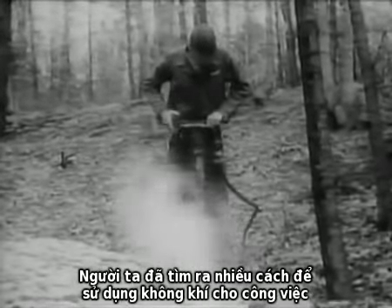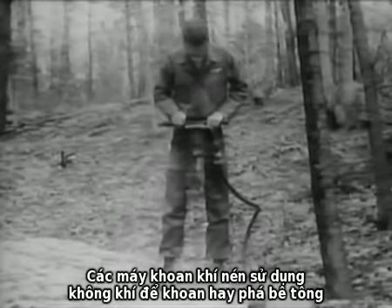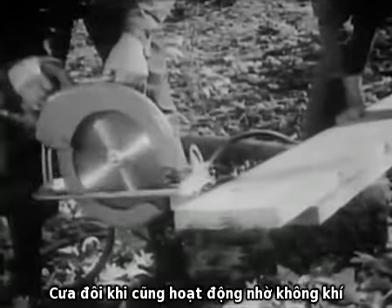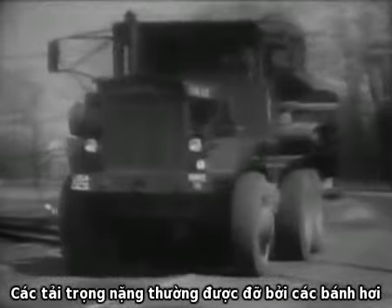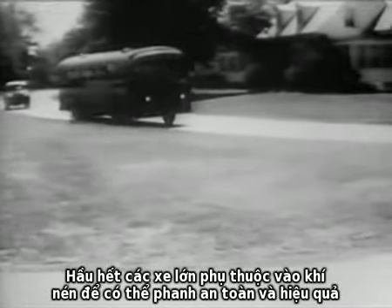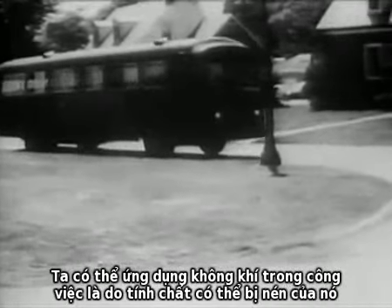Various ways have been found to put our atmosphere, the air we breathe, to work for us. Large pneumatic drills use air to drill or break up concrete. Rotary saws are sometimes driven by air. Heavy loads are usually supported on air-filled tires. Most large vehicles are dependent upon air for safe and effective brakes. Air can work for us this way by its ability to be compressed.